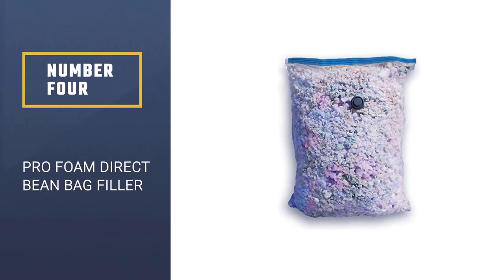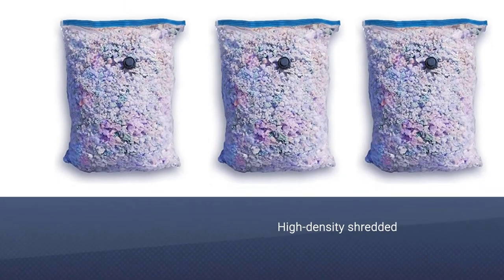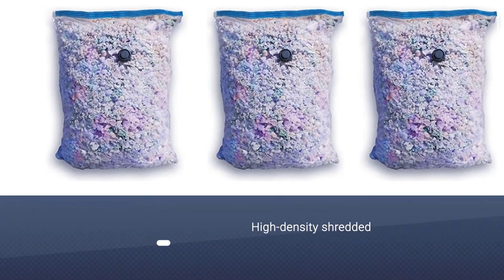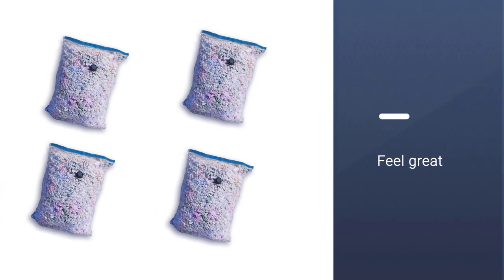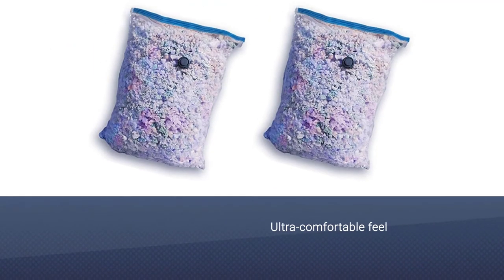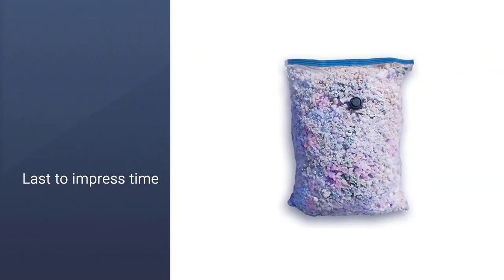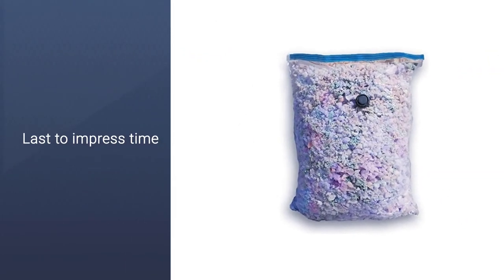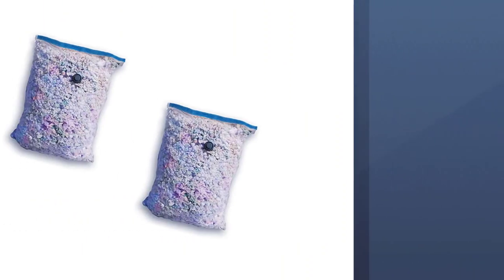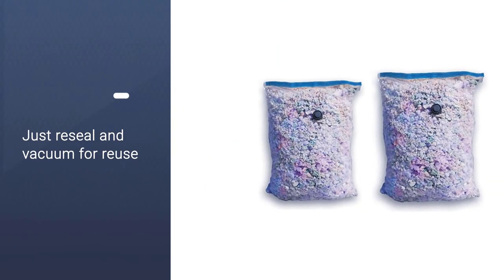Number 4. Pro Foam Direct Bean Bag Filler. Fine High Density Shredded Memory Foam from Pro Foam Direct has a medium to fine consistency, perfect for filling a bean bag chair. The best shredded memory foams are ones that feel great. No wonder this product is the preferred choice amongst countless households all over the USA. With its ultra-comfortable feel and orthopedic benefits, this product will last to impress time and time again. The smart packaging allows you to not waste space, and this premium shredded memory foam ensures a long life of repetitive use.